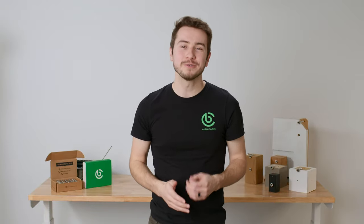Thanks for being here with us. We regularly produce product overviews, how-tos, and instructional videos, so please consider subscribing to our channel if you find this video helpful. With that out of the way, let's talk about our post side handrail brackets.